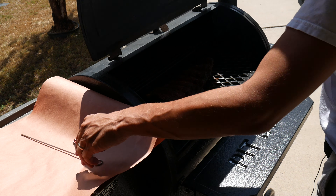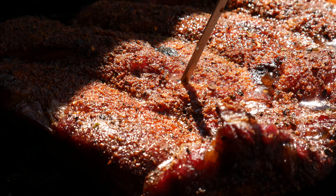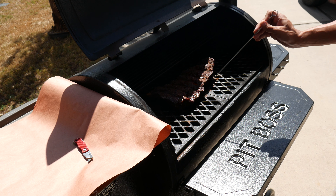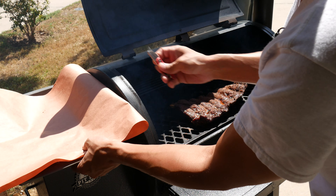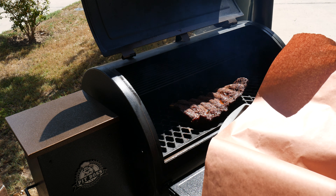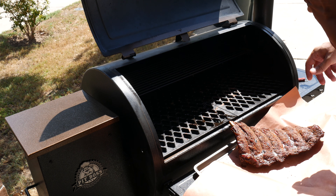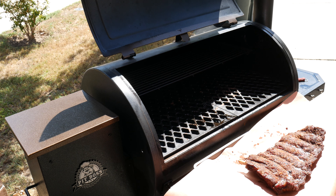Two and a half hours later, I'm going to go ahead and poke these ribs to see how done they are. I'm not checking temperature — all I'm doing is poking right into the rib meat and seeing how it slides through. It should slide just like melted butter. These should be perfect. I'm going to wrap them in butcher paper like normal — I'm not going to put them back in the grill.